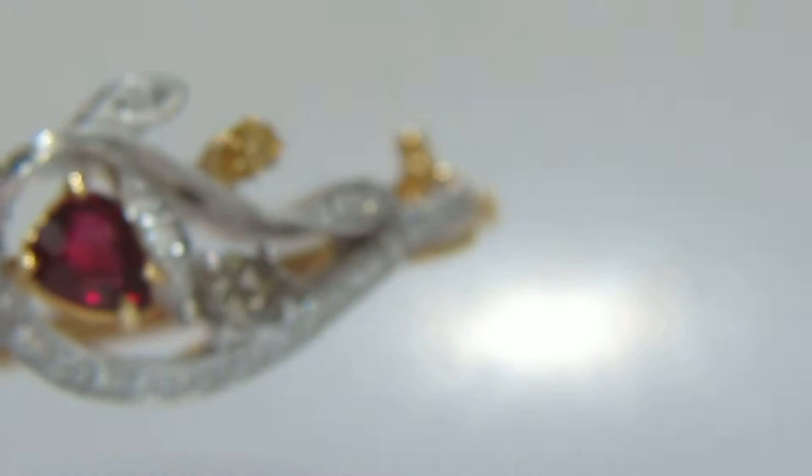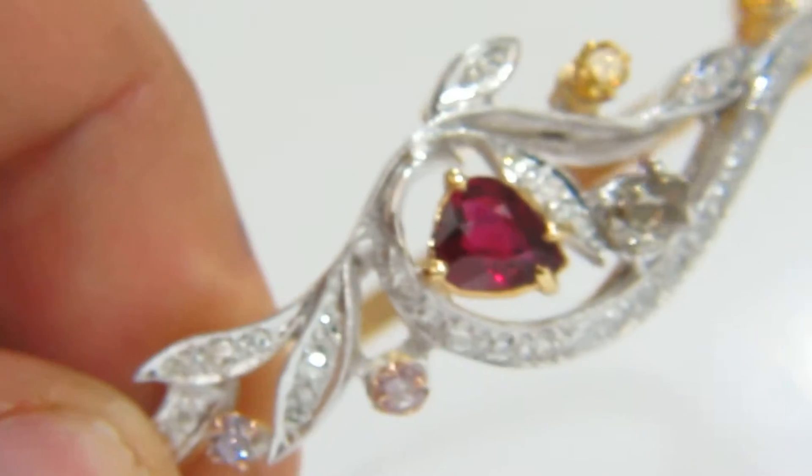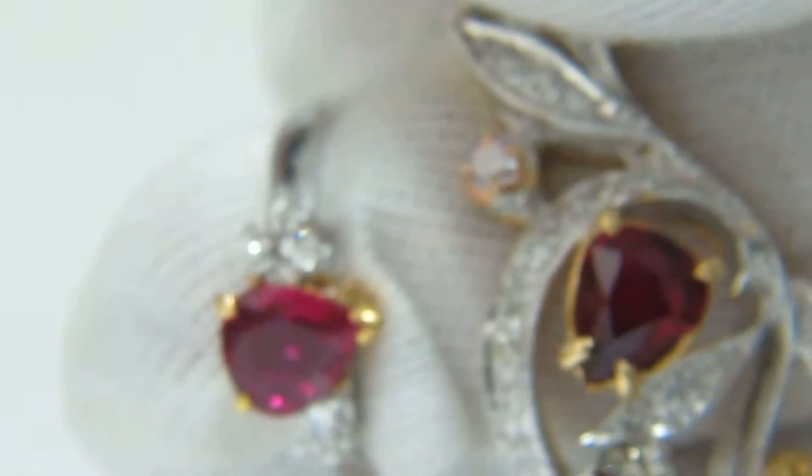Welcome to Avis Diamond. Here is a video of the GIA certified no-heat natural ruby bangle, and we will also show the ruby diamond ring today side by side. So let's put that together.